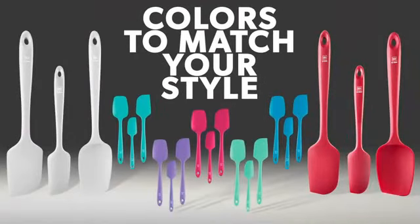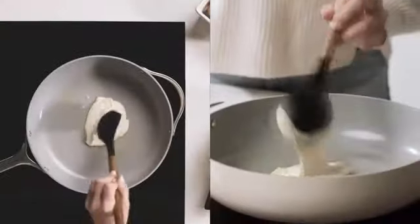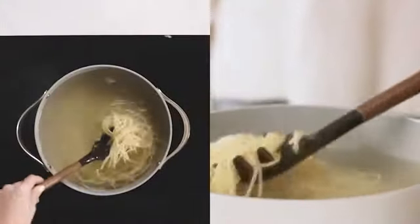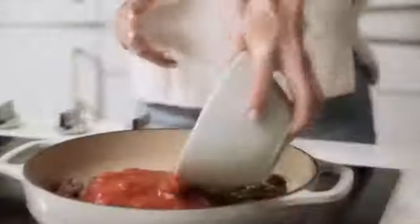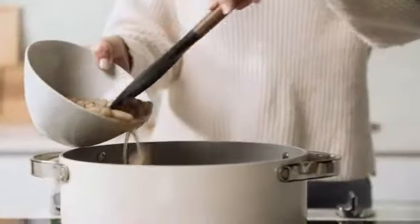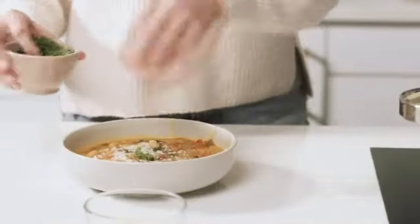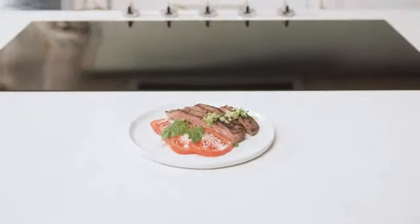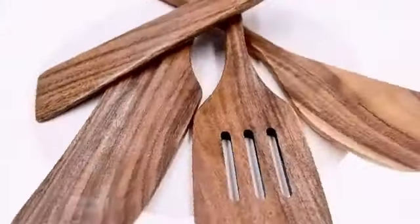The G.I.R. Spatula is a versatile and high-quality kitchen tool that will elevate your cooking experience. Made of premium silicone material in a charming mint color, it is both durable and stylish. The three-piece set includes essential utensils for everyday cooking tasks. The BPS-free and BPA-free construction ensures these utensils are safe for you and your family. The silicone handle provides a comfortable grip, and the dishwasher-safe feature makes cleaning up a breeze, saving you valuable time in the kitchen.